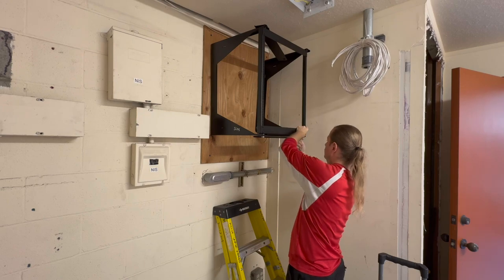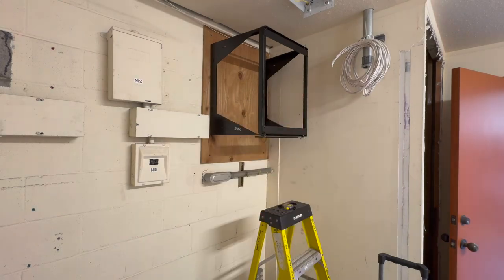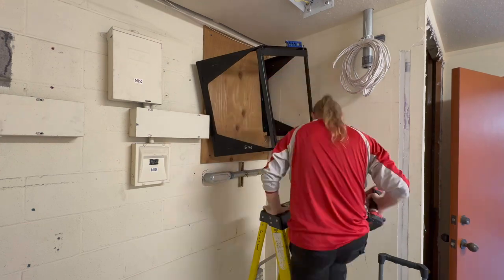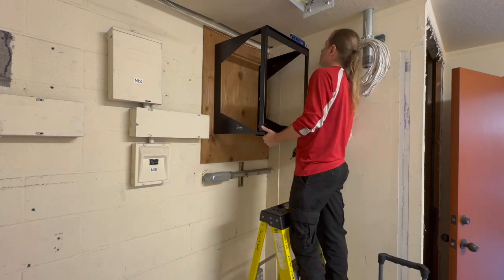Whenever you need to work fast, be sure to bring some friends along with you. Before you get started and step on each other, split up your duties accordingly so that you can work efficiently. While I'm working on the rack, Jeff will be lengthening out all the CAT6s and getting them more or less into the position where we need them to be.